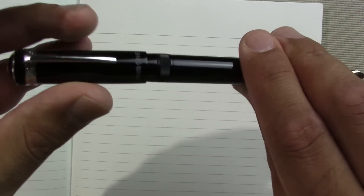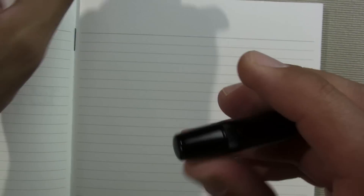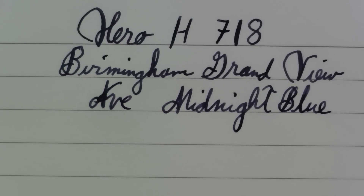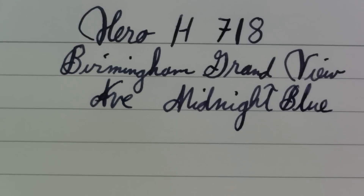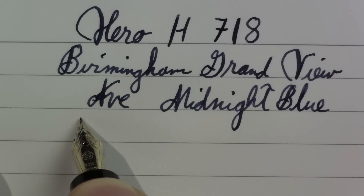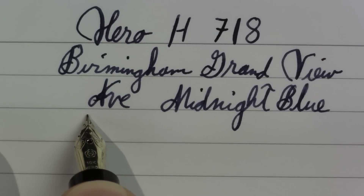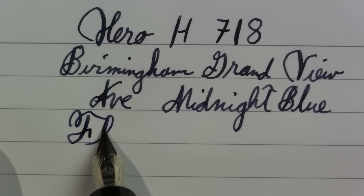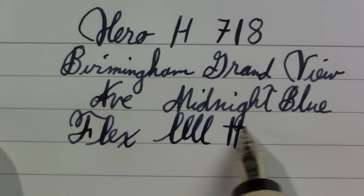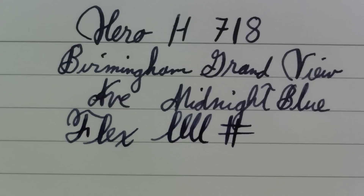So what you would be interested in is how this thing writes. I should mention before I write, this is not a posting pen. I always have trouble remembering the names of these Birmingham inks because they're so long. Anyway, this is a Birmingham — a very nice blue-black color. So let's see how this pen flexes. I should point out this would be a soft nib, not a flex nib. So without too much pressure, I can definitely coax quite a bit of line variation out of this puppy.